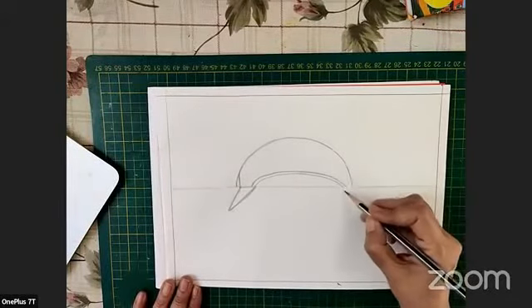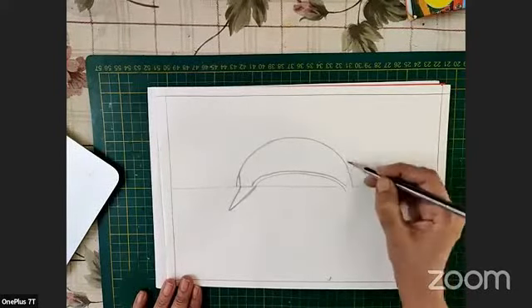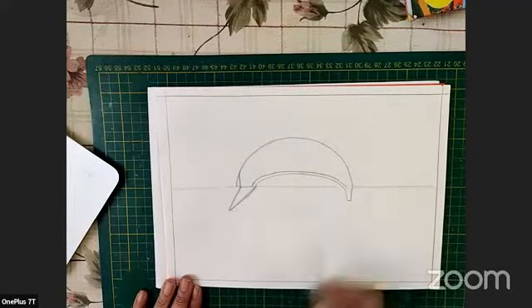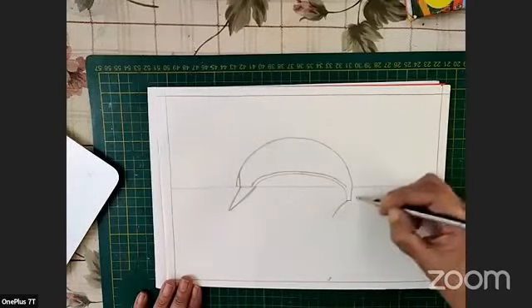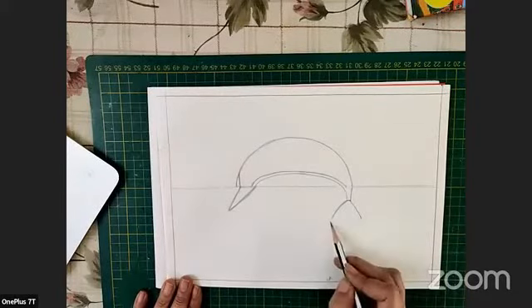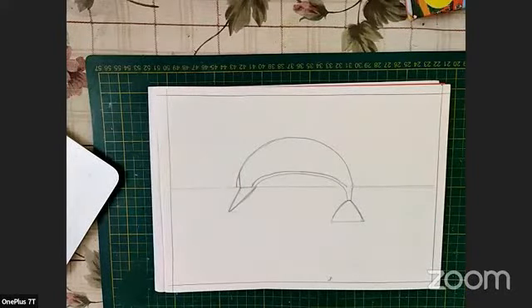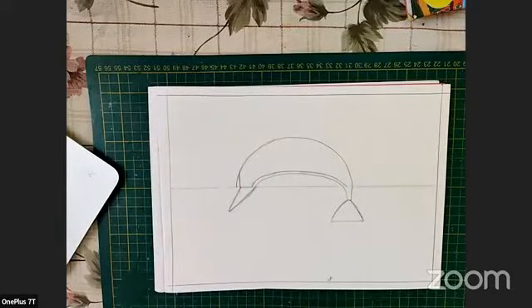Now we will do the tail part. From the line which is absolutely at the bottom, we are going to extend it, and from the last point of the semicircle we are going to extend it outward. Then we make a line and create the basic shape, which is a triangle. From here we make a proper triangle — later on we are going to carve the tail out of it.